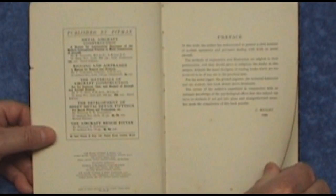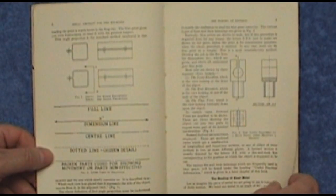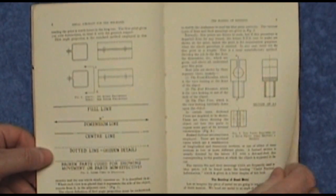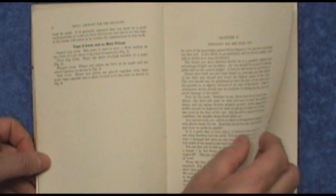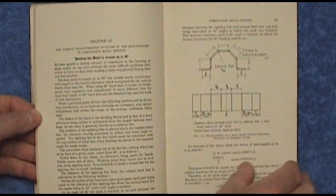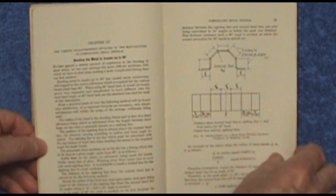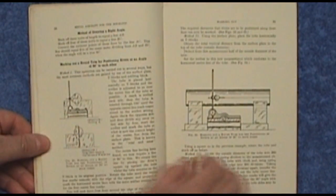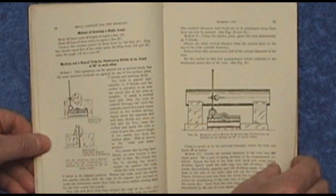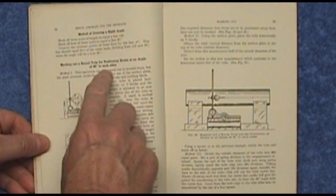So this is a very technical and apparently very practical book. Full of drawings and how to do things — how to drill holes in metal, how to put pop rivets in, strengths and stresses, bending the metal to angles up to 90 degrees. Fantastic. Marking out a round tube for positioning rivets at an angle of 90 degrees to each other.